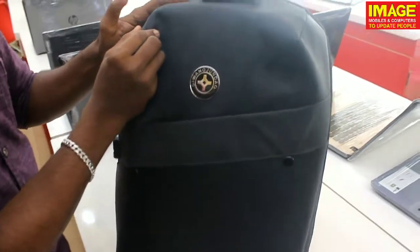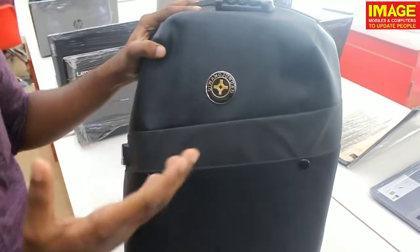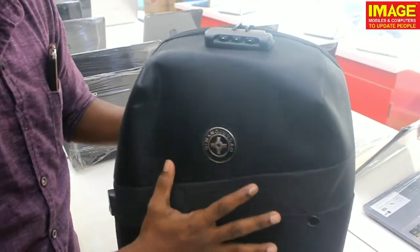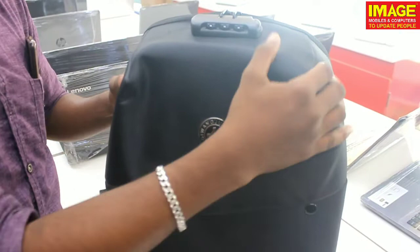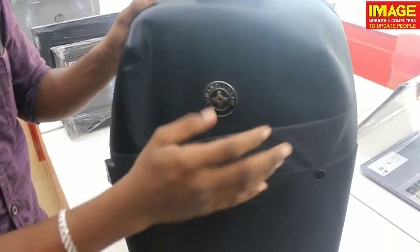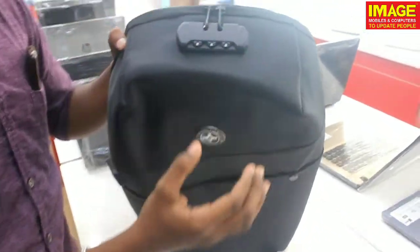We are going to get the hard case bag. It is our laptop bag and it is very easy to use. The hard case is sturdy, not soft. It is also our branding — it also has a design pattern. We are going to set the number lock on the bag.